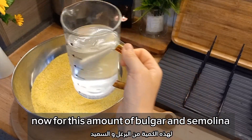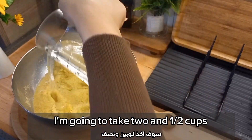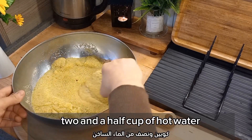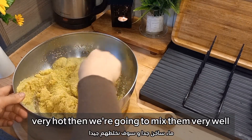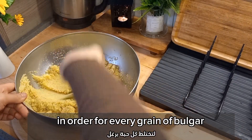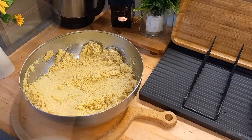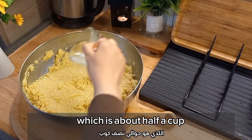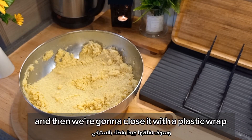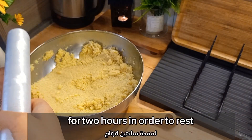For this amount of bulgur and semolina I need three cups of hot water. First I'm gonna take two and a half cups using the same cups used to measure the bulgur and semolina — two and a half cups of very hot water — then mix them very well so every grain of bulgur absorbs the water. Now I'm gonna add the remaining half cup of hot water on top without mixing, close it with plastic wrap, and set it aside at room temperature for two hours to rest.